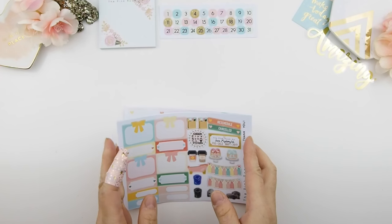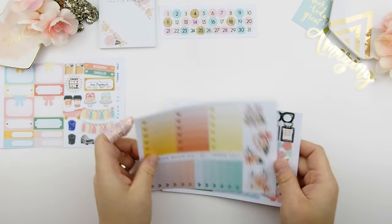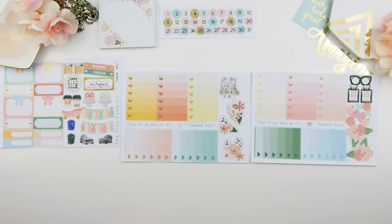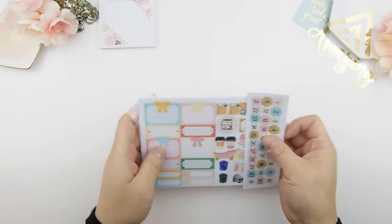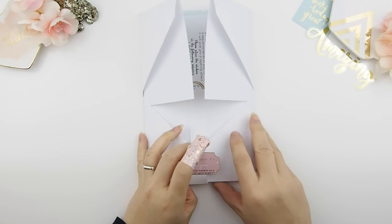All of these are freebies that come with the mystery kit. You have your date dot stickers, your deluxe sample sticker sheet, and two ombre heart checkbox sheets that correlate with your kit — one for weekly kit A and one for weekly kit B. Those are all the freebies that come with the kits.